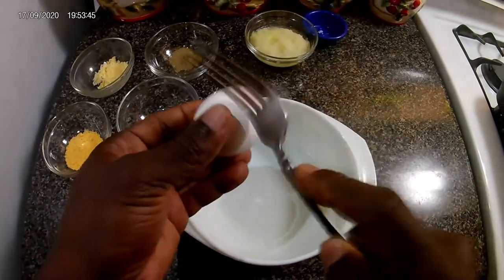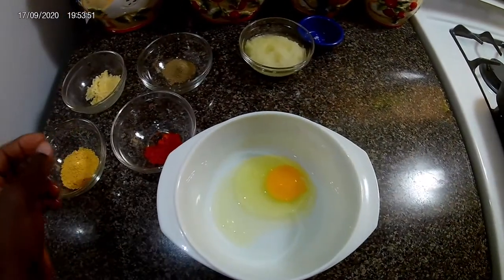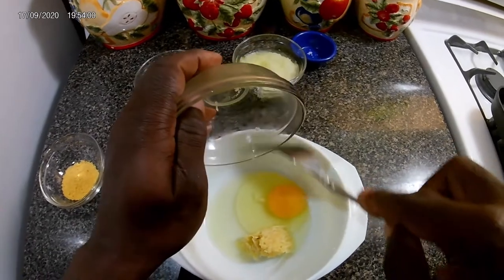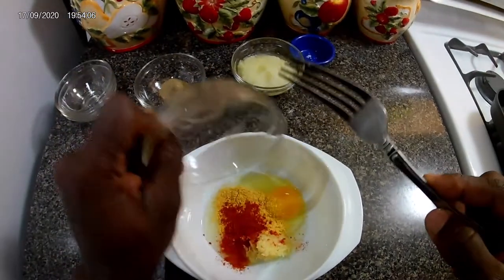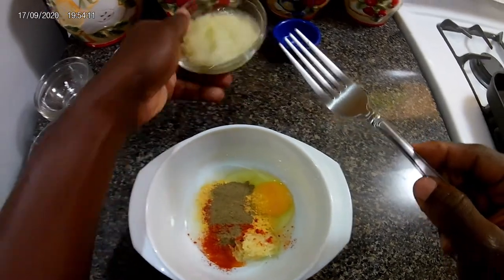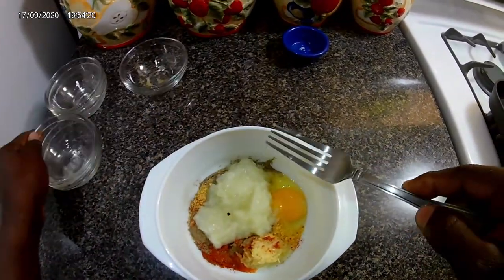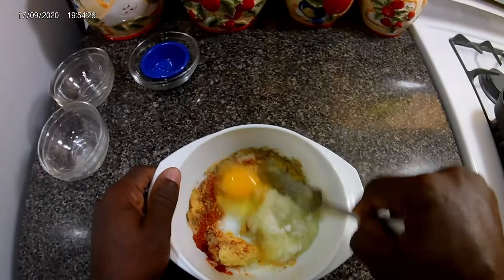First, what I'm gonna do is crack one egg open. Then just in no particular order, put the mixture together — the garlic, the all-purpose seasoning, the cayenne pepper (I'll put measurements in the description below), the black pepper, and the salt. Just mix that around.